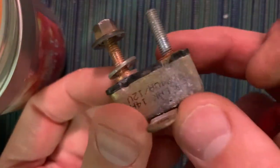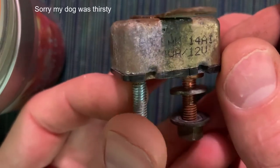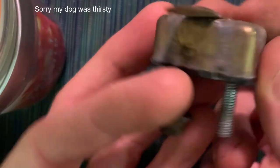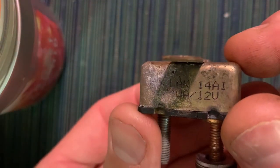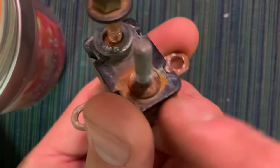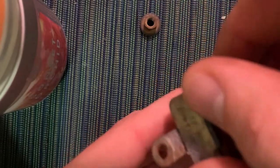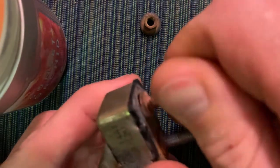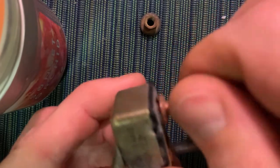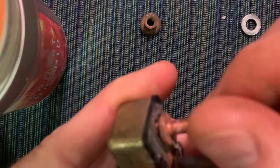I got an old relay — a 12-volt relay, actually about a year old, 40 amps, 12 volts. What happened is I was tightening the nut down on this copper stud, and then the stud started turning. I was curious if this is ruined — I assume it is.